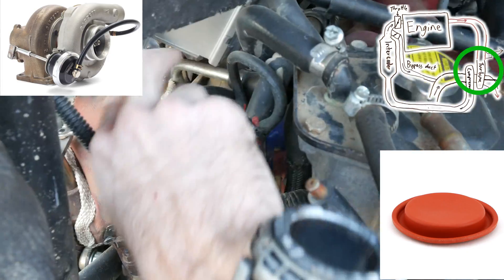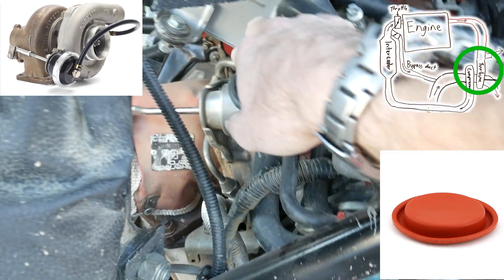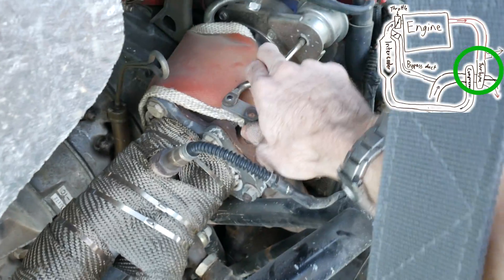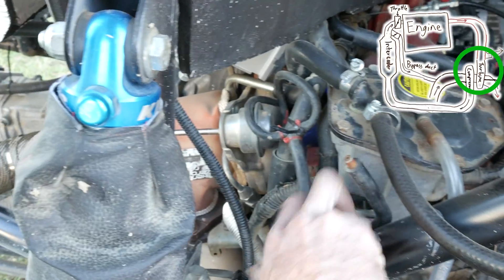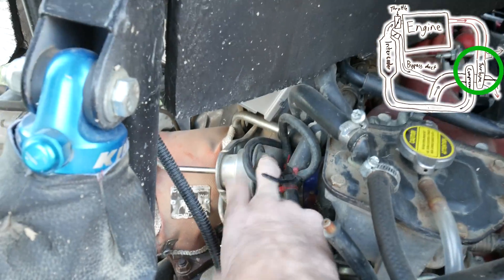The wastegate itself is actuated by this little diaphragm up here. The diaphragm has a hose that connects around to the outlet of the compressor, so whatever boost the compressor is making on the outside is piped around to this diaphragm. Once that boost exceeds the pressure applied by the spring in here, it will force open the wastegate valve — so it's kind of a self-regulating system. We can modify the amount of pressure applied using our boost solenoid. In this case it's a two-port boost solenoid, which can bleed off air, meaning less pressure is applied to the wastegate diaphragm, so the valve is less likely to open. And that's how the wastegate operates.